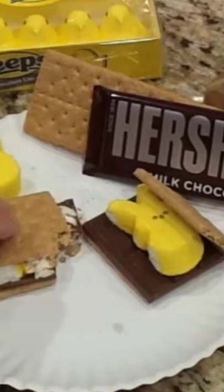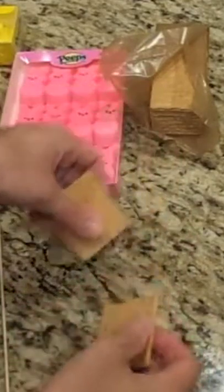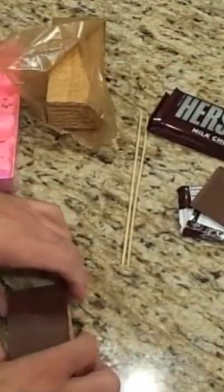Keep watching to see how to make these Easter s'mores. Just take a graham cracker, break it in half, then take a Hershey bar and break that in half too. Put half on your graham cracker.